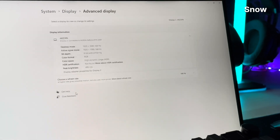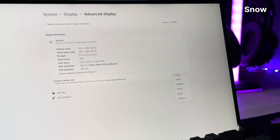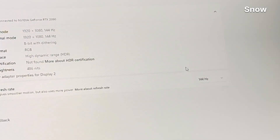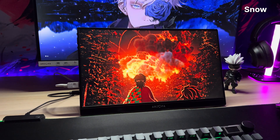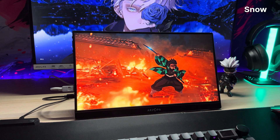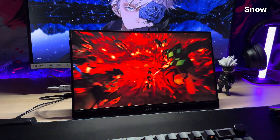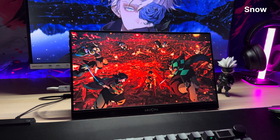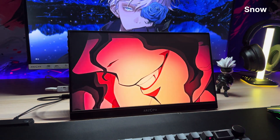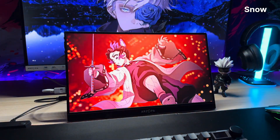Okay, hold on to your overpriced coffee. 144Hz on a portable monitor. Let me repeat that slowly for the people in the back still paying off their 60Hz Dell. I don't know what kind of back-alley GPU deal Arzopa made with the gods of fluid motion, but this refresh rate is smoother than a corporate apology email. Scrolling feels like silk, gaming feels like prophecy.